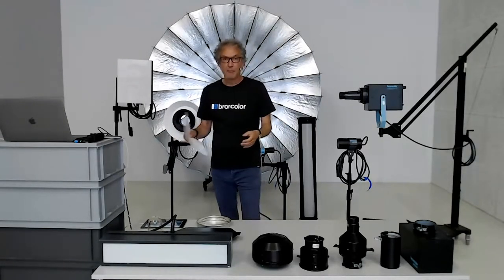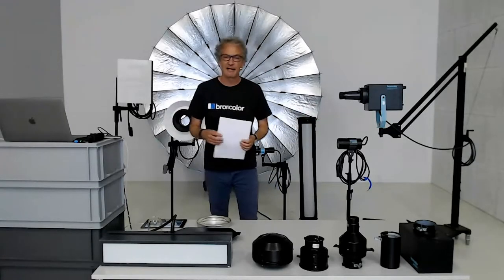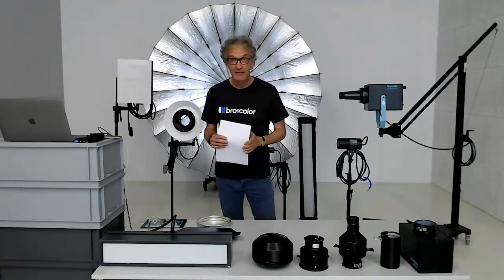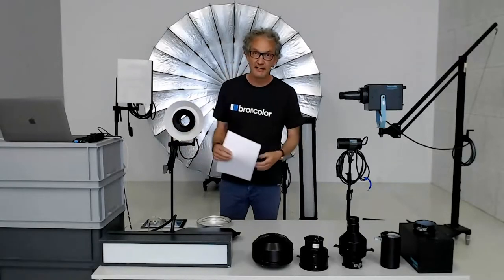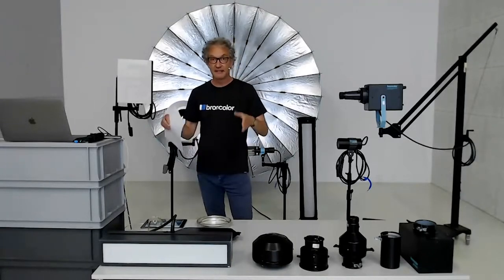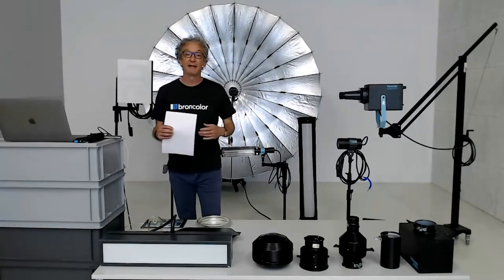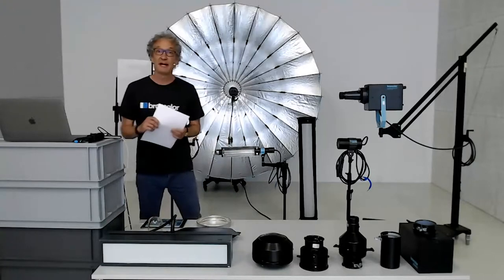I will make groups of three or four light shapers and discuss them together. Between these groups I'll have a quick look at questions in the chat. My colleague will answer some, and a selection of questions will come up on my screen for me to answer live.